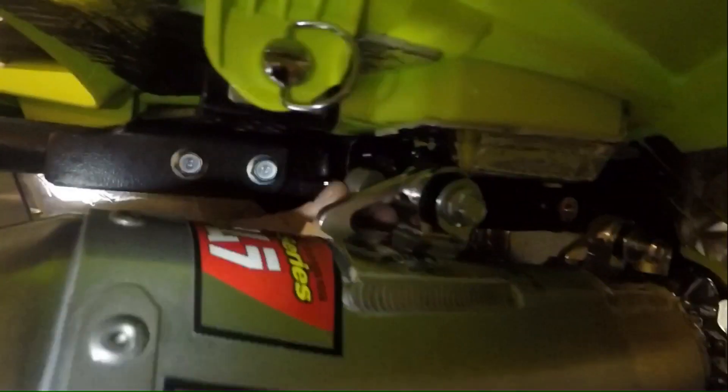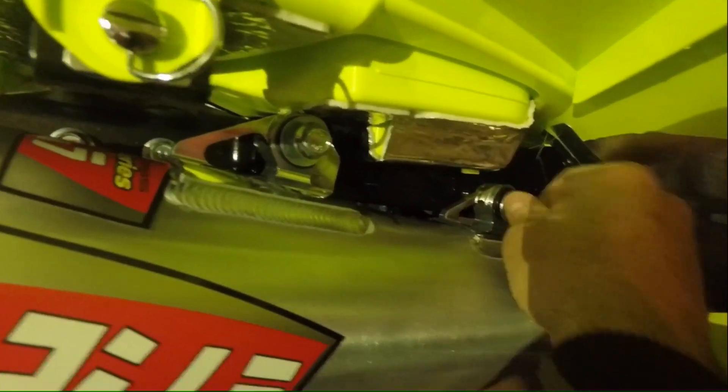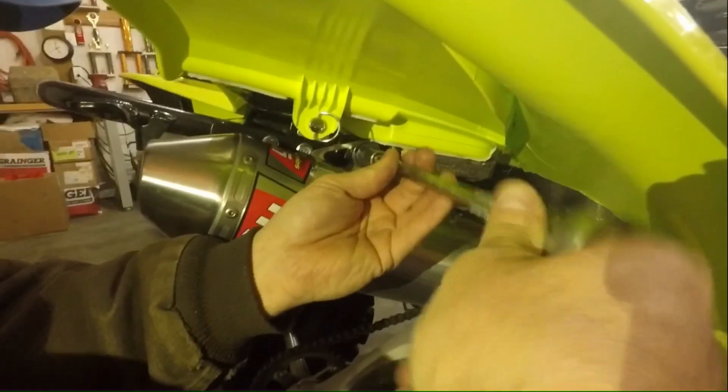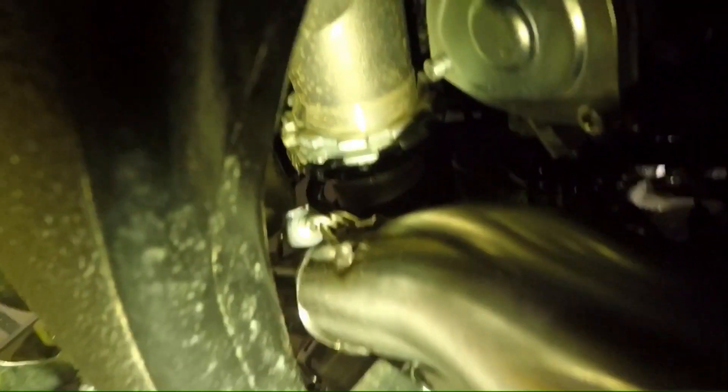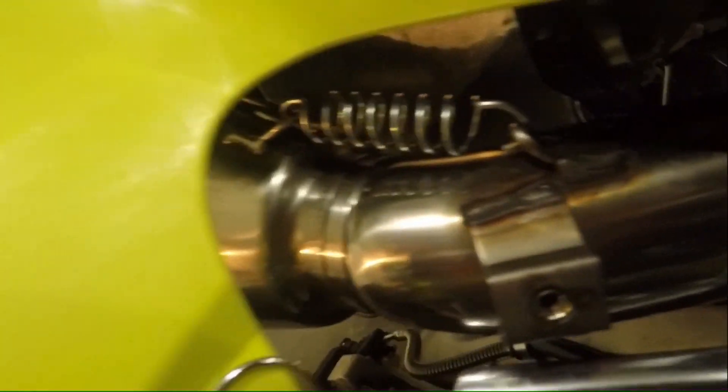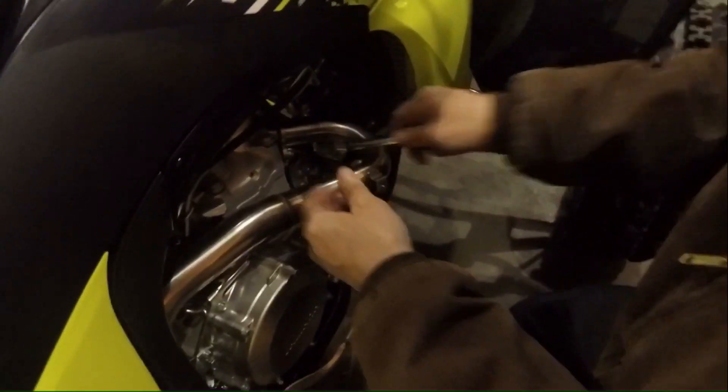We'll get the springs on there once we get the muffler on. Then slide your muffler on, get all the bolts lined up on the holes — this one right here is going to have a spacer on it. Move it right there and start it on the hole, then once they're started you'll tighten them up. The springs weren't super easy to get on but that one right there was a little bit easier.